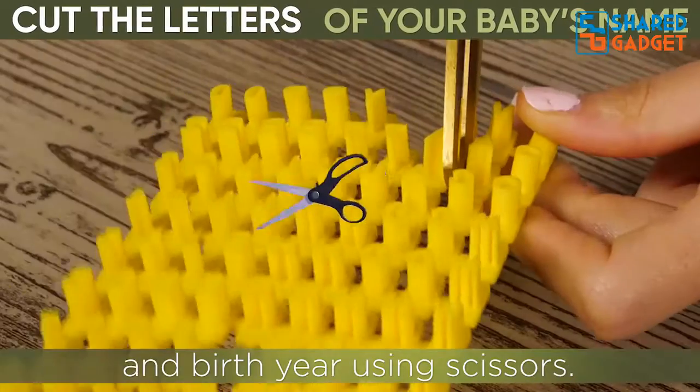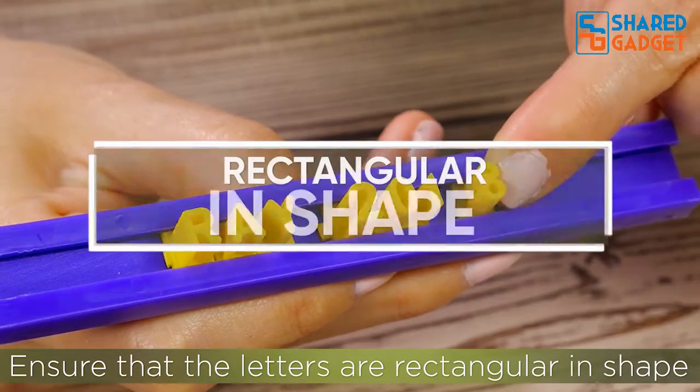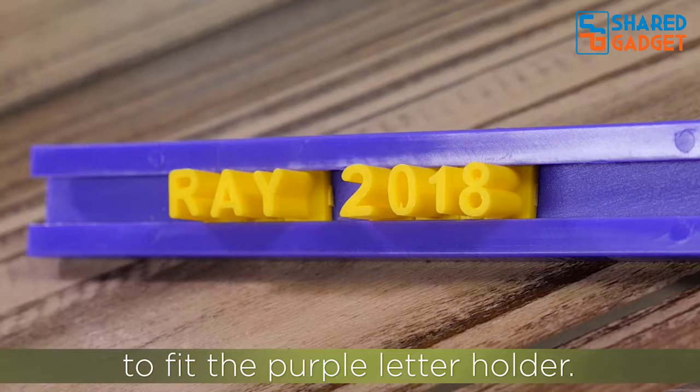Cut the letters of your baby's name and birth year using scissors. There are only two letters per alphabet. Ensure that the letters are rectangular in shape to fit the purple letter holder.